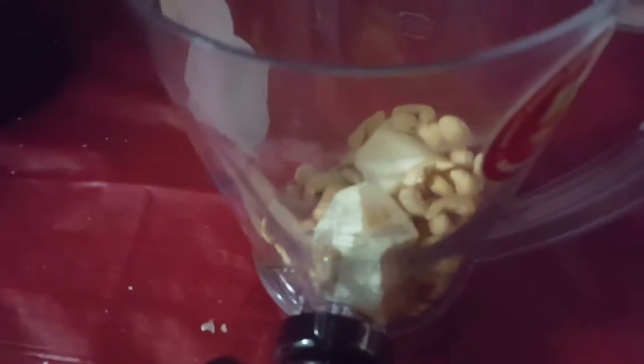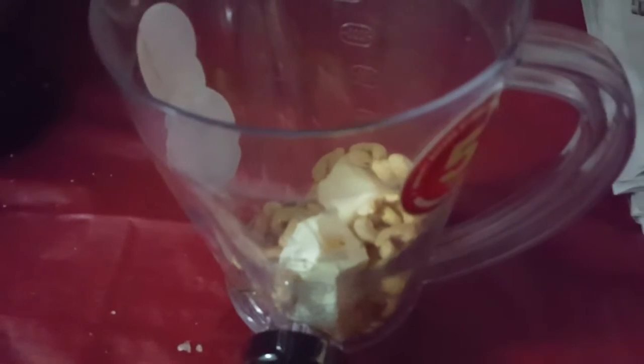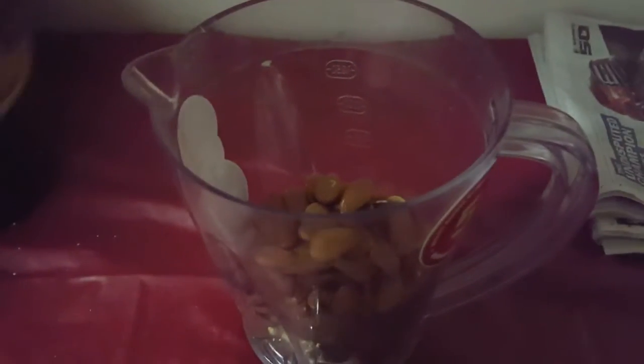It's chocolate! Start off by adding two already peeled lemons and three small cloves of garlic, along with a bunch of nuts. I'm going to add some almonds as well as cashews that are already in there.